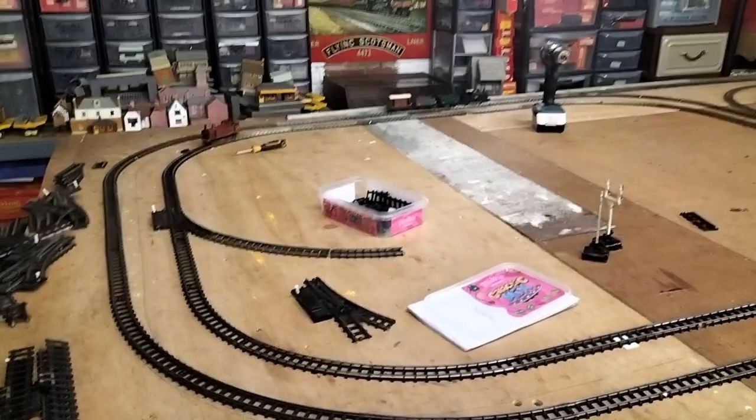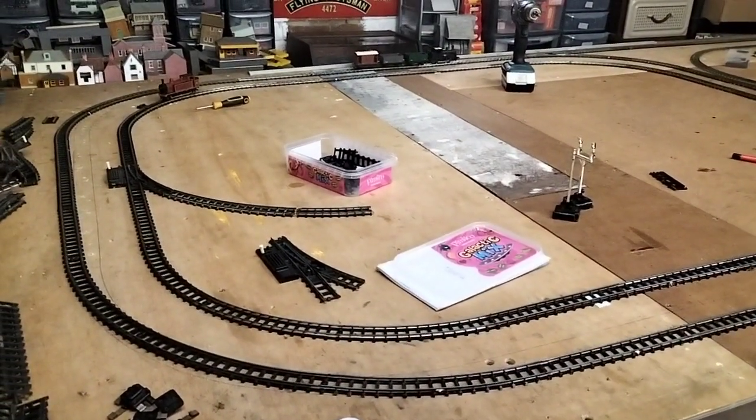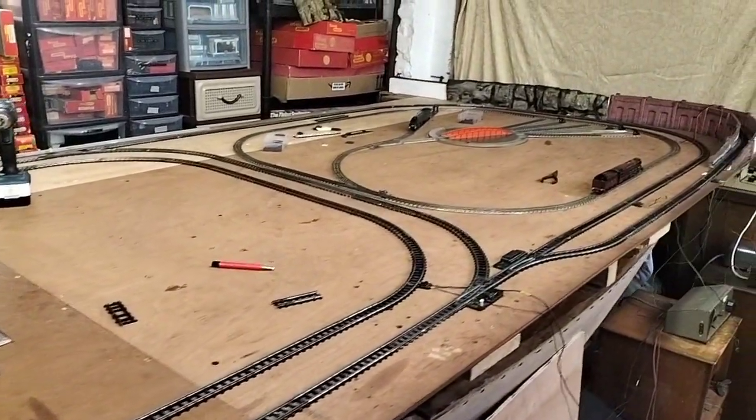Hi everybody, good evening. Welcome back to Downing Garage Layout and my cunning plan is coming together.